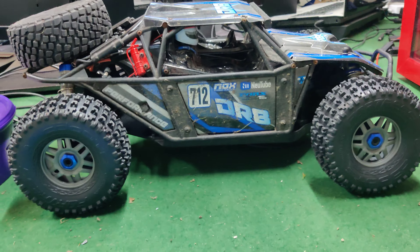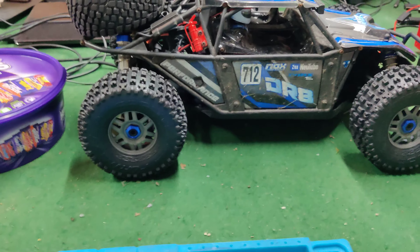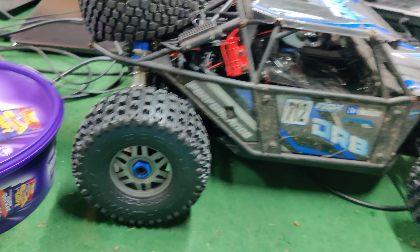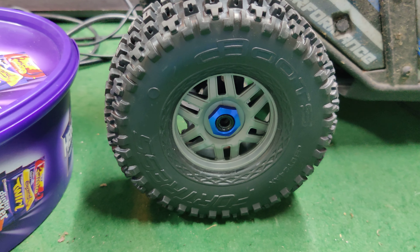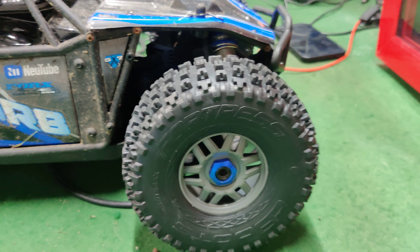I've actually taken the wheels off — there's a Mojave over there with no wheels on it. I've taken all four wheels off the Mojave and fitted them on here, and they do fit a lot better than I thought they would. That is the look with the Mojave wheels — they are the EXB wheels, which I think have a gunmetal gray finish.